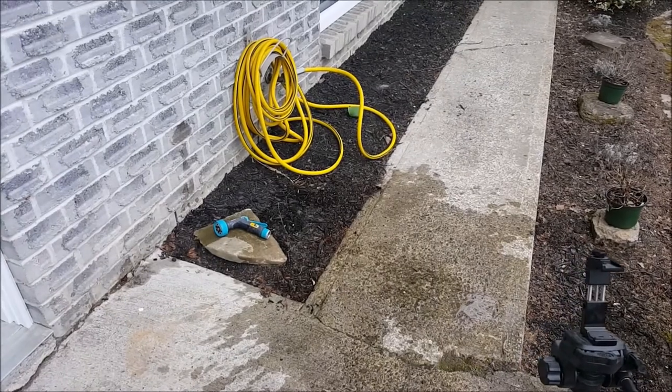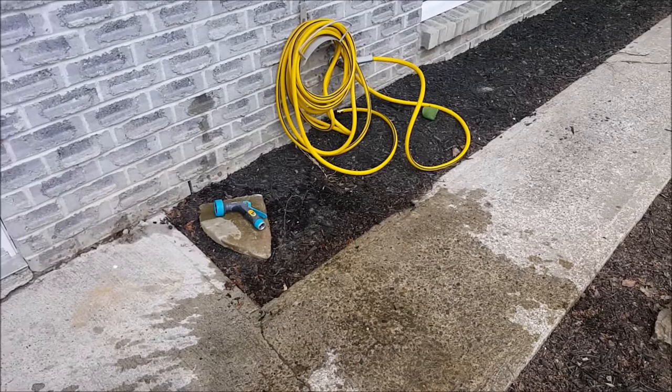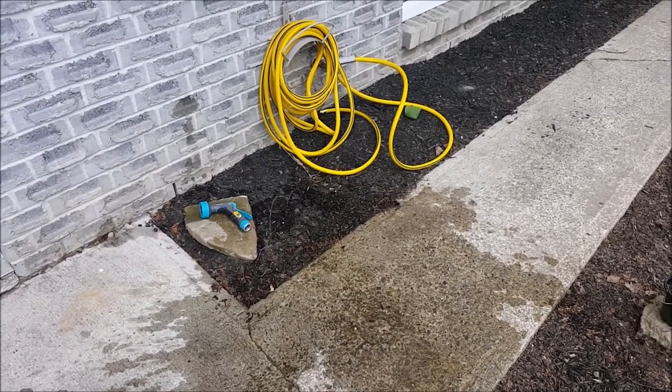Hey guys, welcome to my channel. I'm MCGO101 and in today's video I'm going to show you a quick tip on how to measure gallons per minute off a spigot.